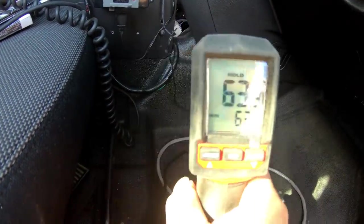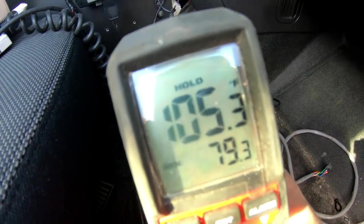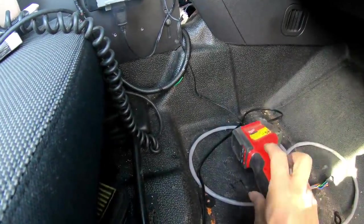Temperature thing — let's see if I have corona. Crap, my fever won't go away — just kidding. This can't be right. There's no way I'm 105, I'd be dead.